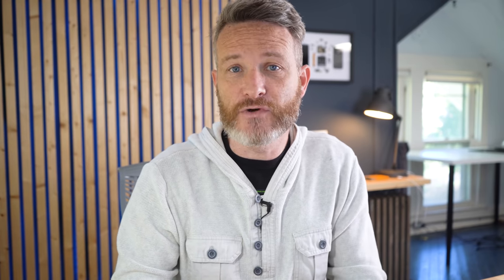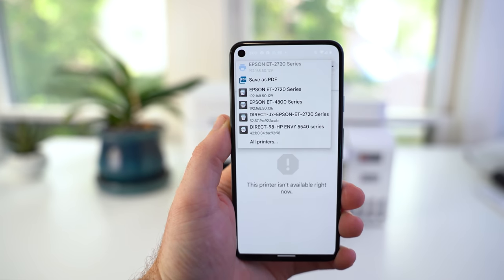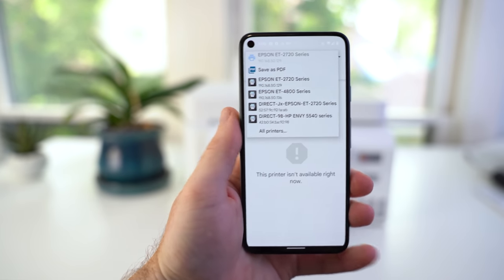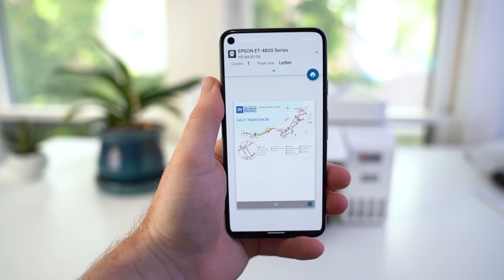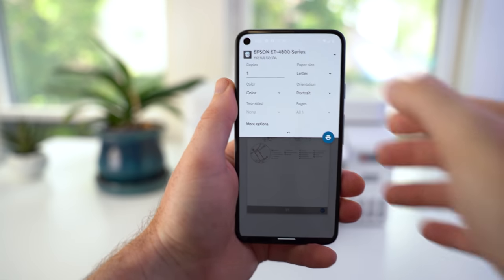I'm going to print out the race course map that I downloaded just a couple days ago. Looking at a PDF of a map on your phone can work in a pinch, but like many of you, I still prefer to have a hard copy document for something like this. So from within the file manager app, once I tap on the PDF file to view it, I can then tap the three dots in the top right-hand corner and select Print. From there, the print window opens up, and if I tap the top section where it says Save as PDF, I can then select the printer I want to use for this print job. The printer here at my desk is the Epson ET4800, so I'll select that.